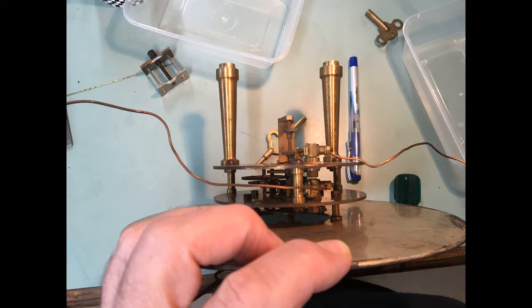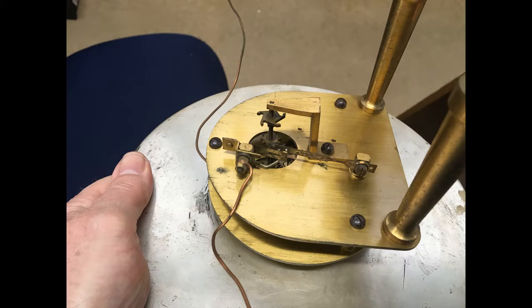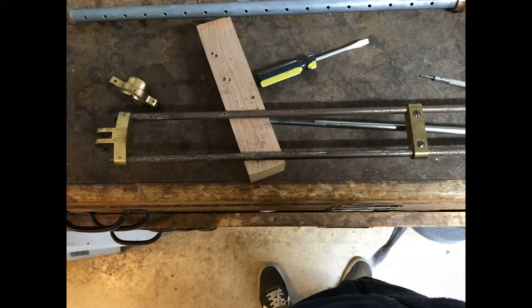Here's the back of the clock, removed from the slab, showing the contacts. A better view of the contacts and what you might call the count wheel, and the condition of the rust on the pendulum before removal.